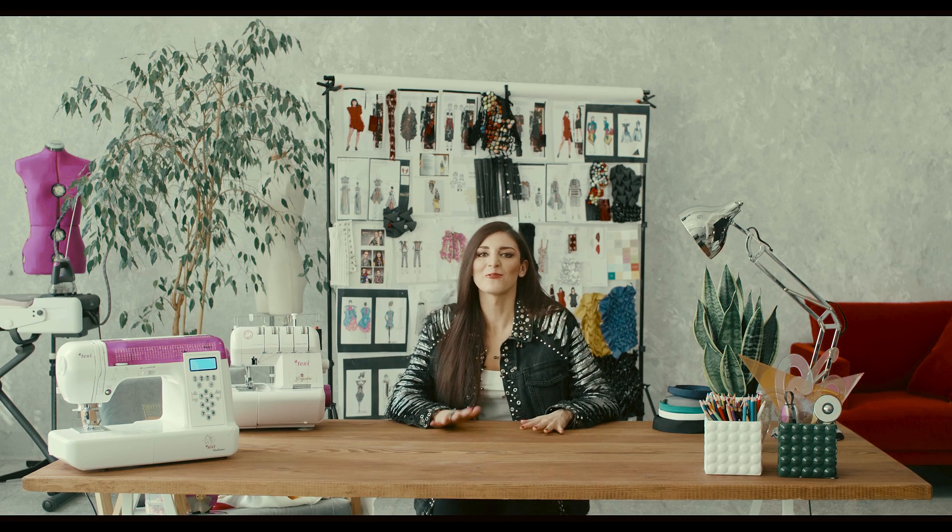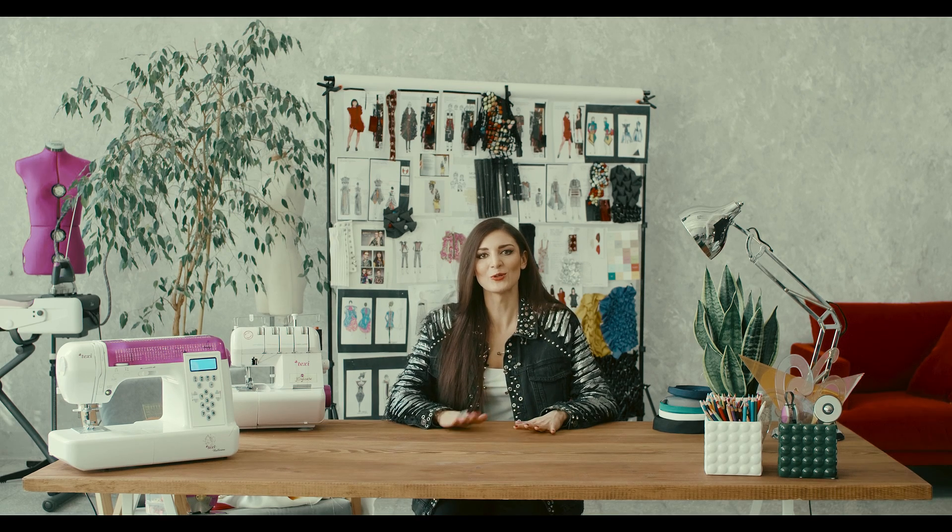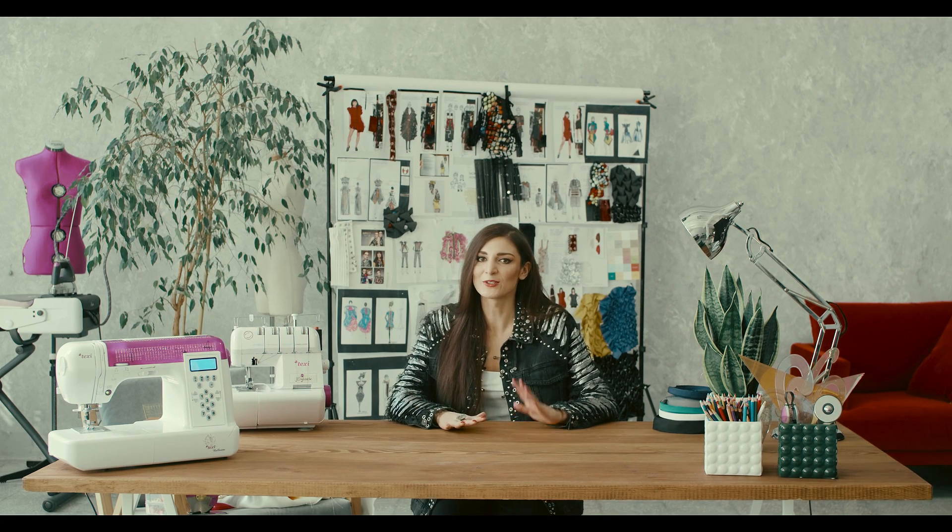Hi everyone and welcome to our Fabric Smocking Masterclass. In this video I would like to show you all the tools and materials that you need in order to create three-dimensional structured and smocked fabrics. Good news is that we don't need a lot of specific equipment because we're gonna mainly hand-stitch, but we need quite a lot of patience because smocking is super time consuming — but it's gonna be so worth it in the end when we do all these amazing patterns.